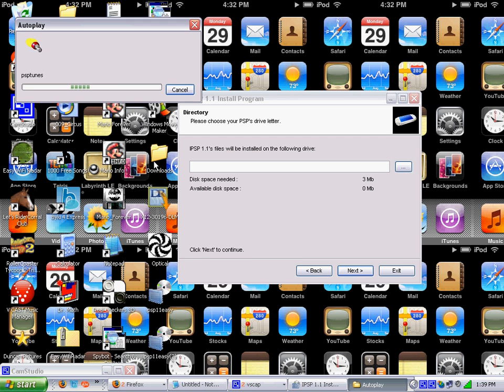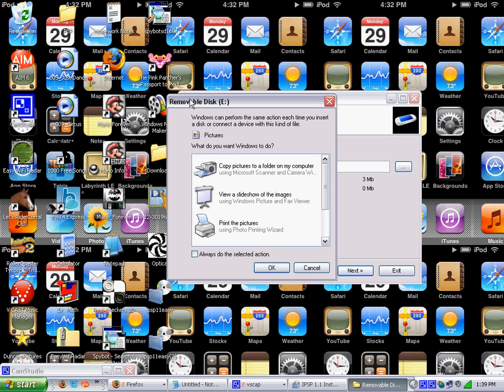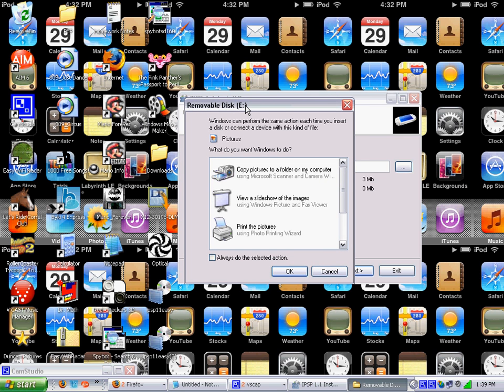You want to look up here — we don't care about the other stuff, just look at the name. Mine says Removable Disk E. It depends which slot yours is in, it's not necessarily the same as mine. So you want to put that in mind and click on the dot-dot-dot in the PSP installation program.